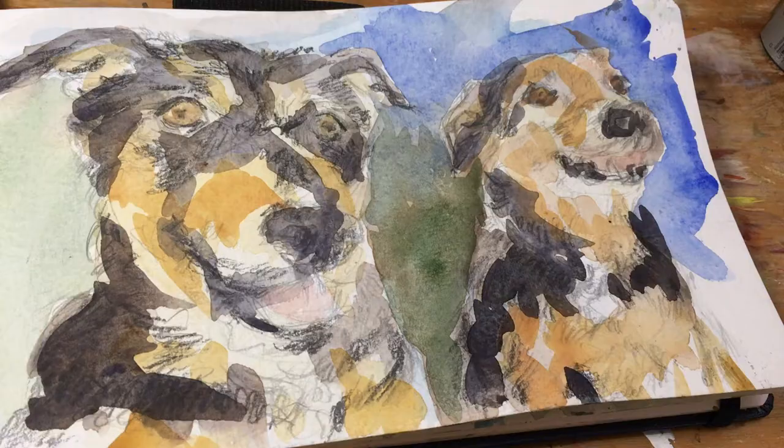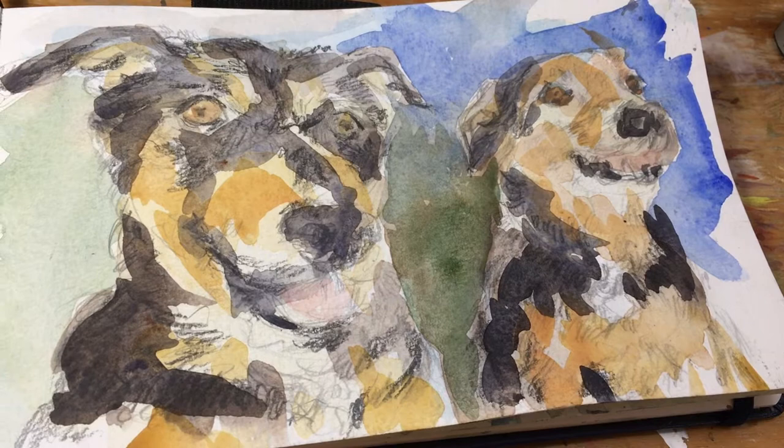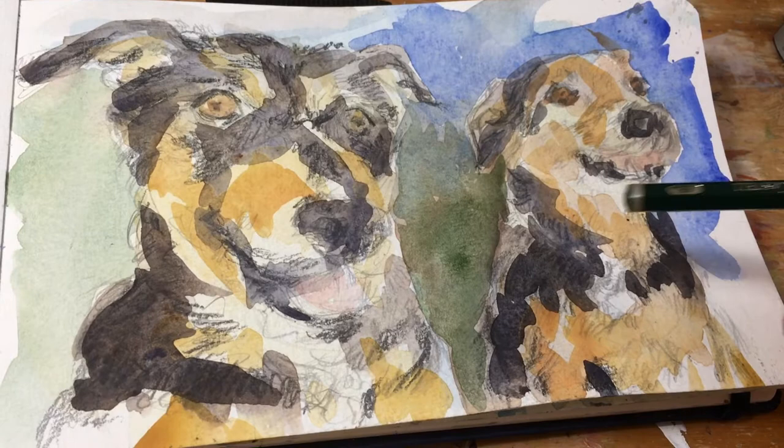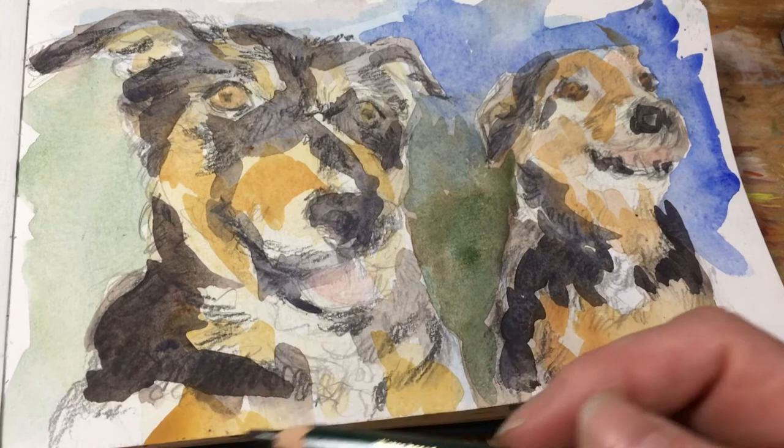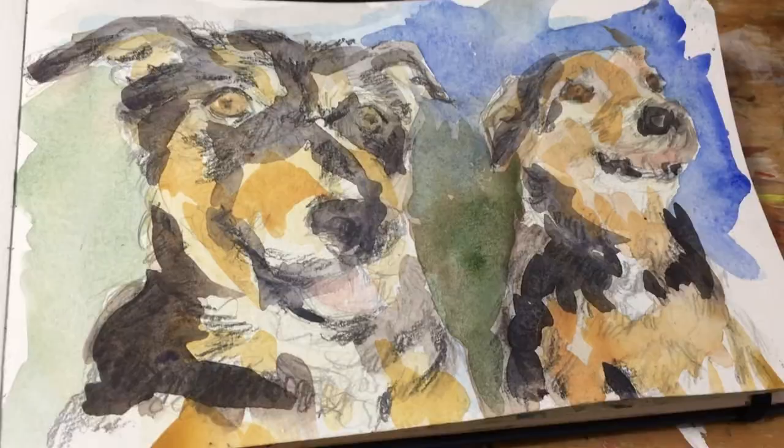Now that I've put some more layers of watercolor in, I kind of wish I'd put less watercolor in. I wanted to focus more on the graphite and the lines. So I'm actually going to go back in now with an 8B pencil and bring out some of those lines again and see what it looks like.